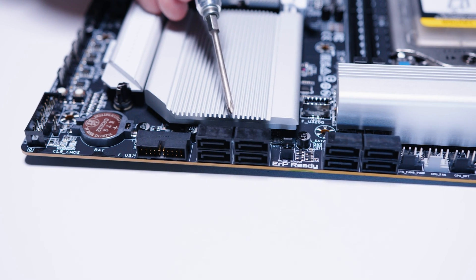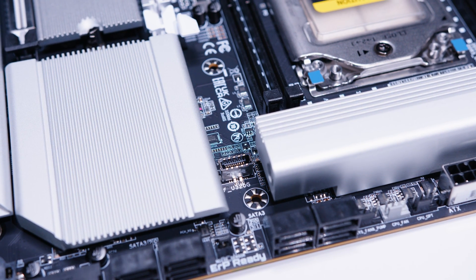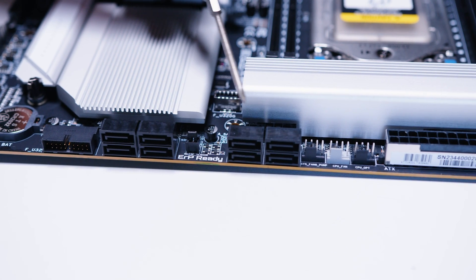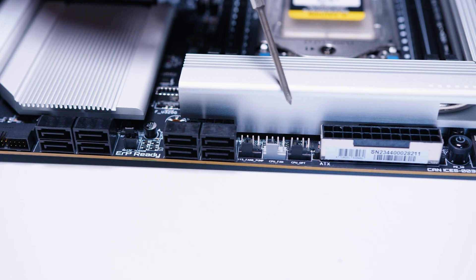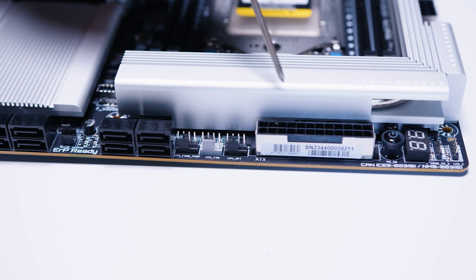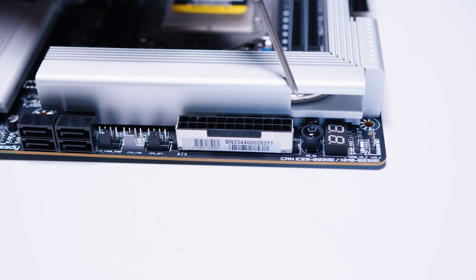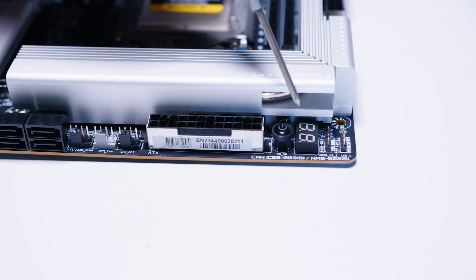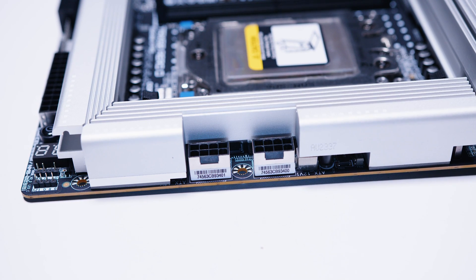On the right-hand edge of the board there's a right-angle USB 3.2 front panel header, four SATA ports for your 2.5-inch SSDs or spinning rust drives, a USB Type-C front panel header, four more SATA ports, three more PWM fan headers, and the 24-pin power connector to send juice to the TRX50 Aero D. There's also a power button and a post code LED screen.